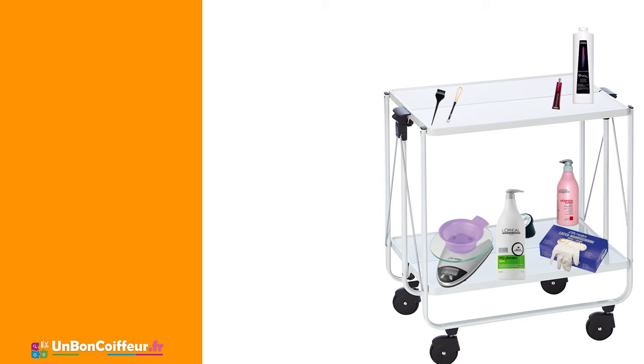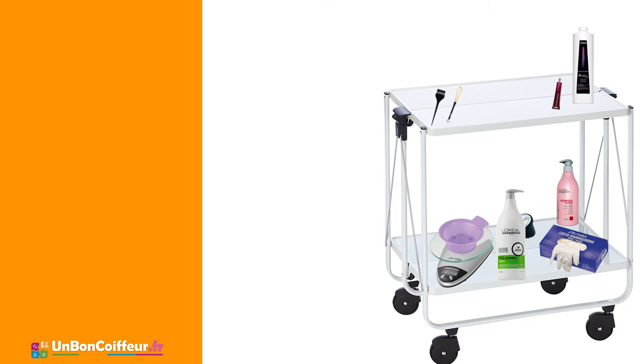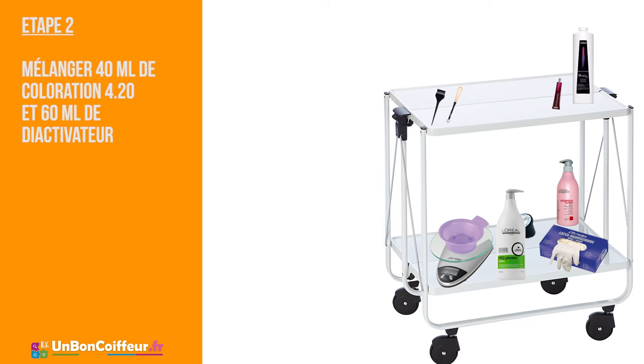Passons à la réalisation. Faire un shampoing en utilisant le Proclassique Texture. Ce shampoing est très bien à utiliser avant les travaux de technique. Il assure tout de même un lavage efficace des cheveux. Bien essorez les cheveux. Posez votre bol de coloration sur la balance en pensant bien de remettre la tare à zéro pour ne pas fausser le poids.